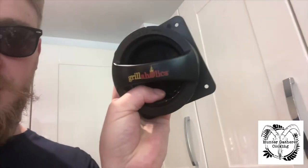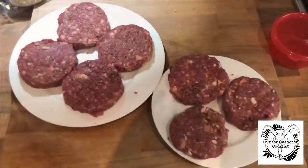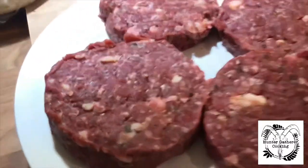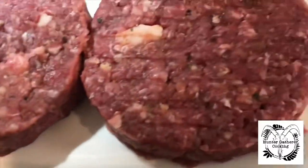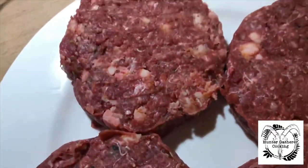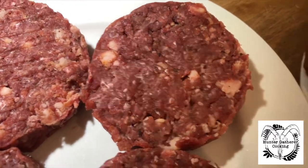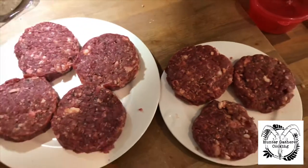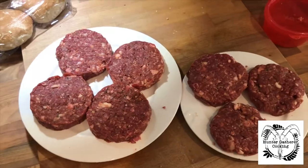I'm going to use this burger press today from Grillaholics that they've sent me, so we'll give this a go and then put them back in the fridge. When you're done, you've got however many burgers you want depending on the thickness. If you look at these, they look incredible — almost like corned beef or something. I'm told these are going to come up absolutely brilliantly. We shall see — they're going in the fridge now.